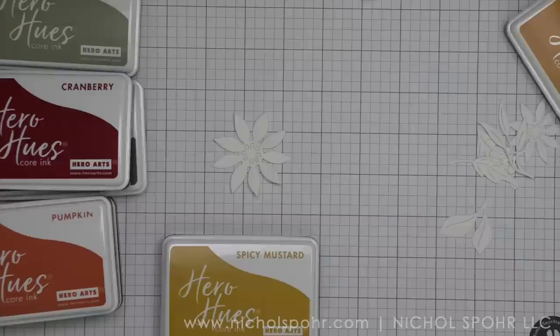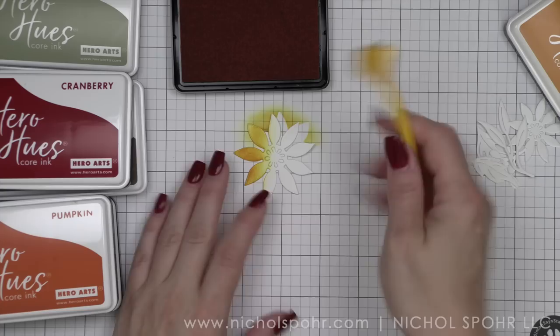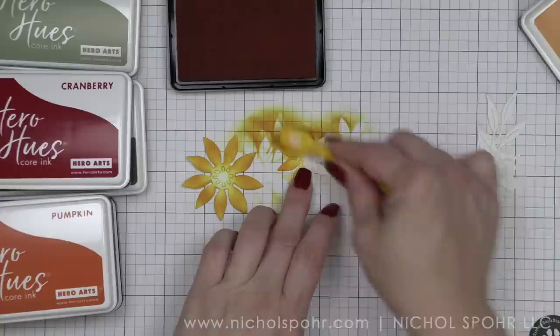These are the Foliage and Flowers Fancy Die. When Hero Arts has a fancy die, I'm going to use it because they are my absolute favorite — the detail is amazing. Whether you choose to watercolor, color in with markers, die cut from colorful cardstock, or die cut from white cardstock and add color with inks like I'm doing today, the results are always going to be amazing.